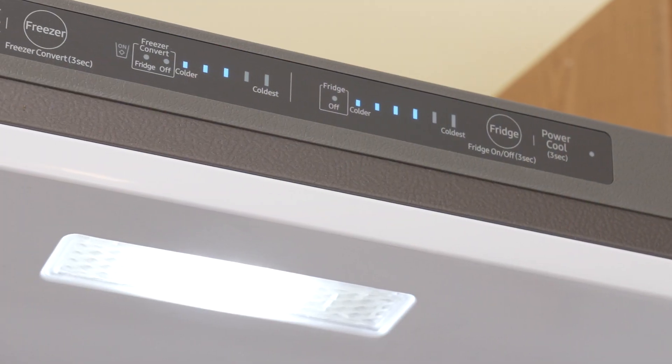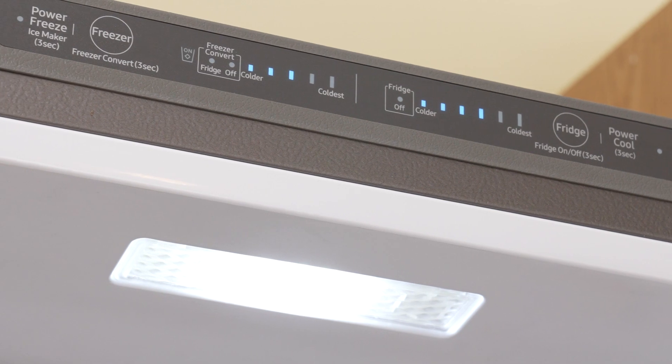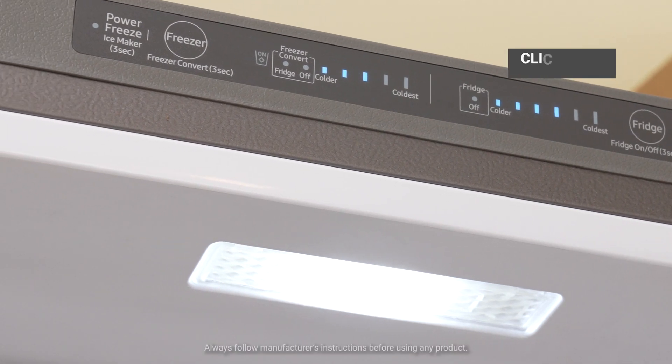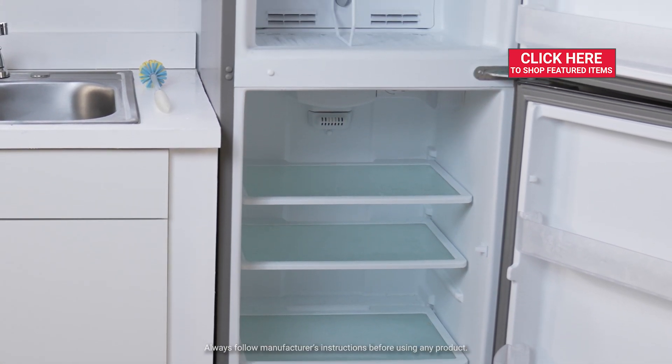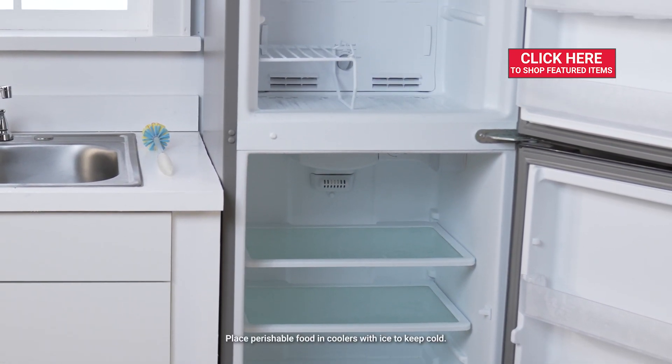If your refrigerator is not keeping cool, one of the things that you can try yourself before you call a repair service is to empty the fridge and unplug it for at least six hours and try to defrost the unit.